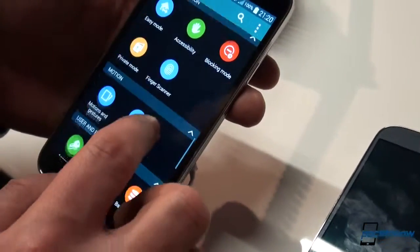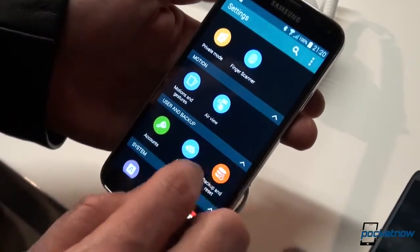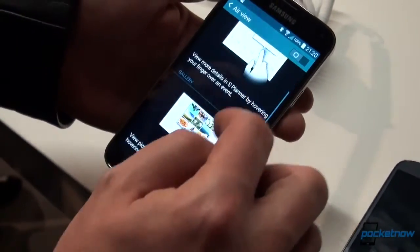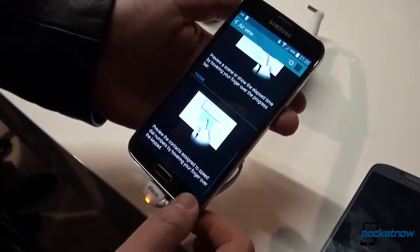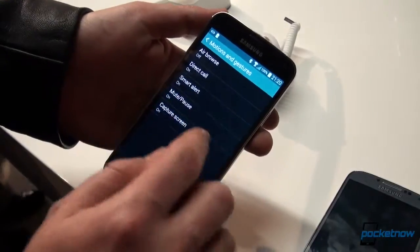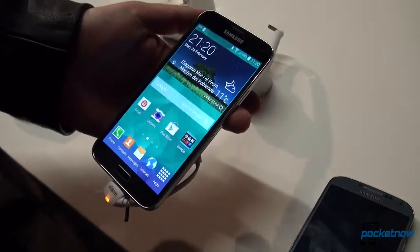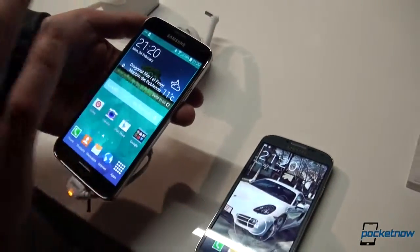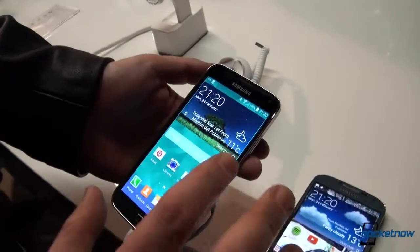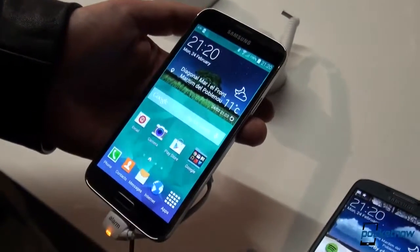Instead, those features are buried deep inside the settings. If you scroll through the list down to the Motion category, you have AirView — which you can enable for S Planner, Gallery, the video player, and the phone. In a separate Motion and Gestures category, there's Air Browse, Direct Call, Smart Alert, Mute Pause, and Capture Screen. Samsung also emphasized that battery life is much better with an ultra-power saving mode. The battery is only 200 mAh larger — 2,600 mAh on the Galaxy S4 versus 2,800 mAh on the Galaxy S5.